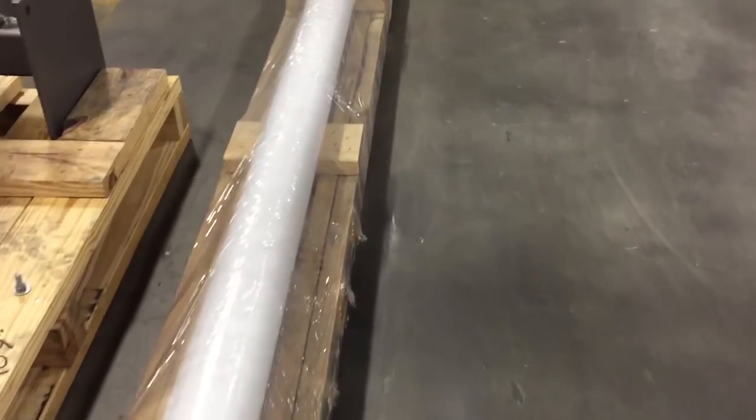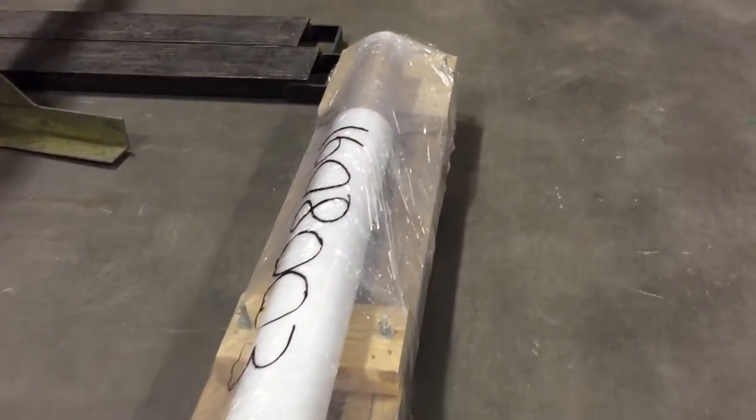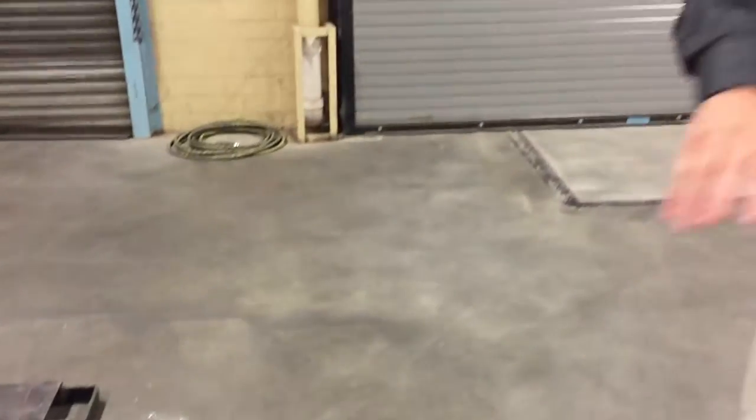What happens is the screw we put inside the tube and package it together. If the screw is longer — say it's a 40-foot unit — we have two of these tubes on a slightly larger pallet, and we'll coil up or have the screw separate as well.